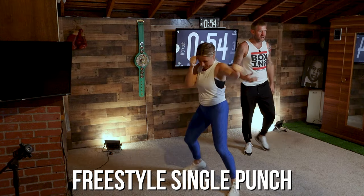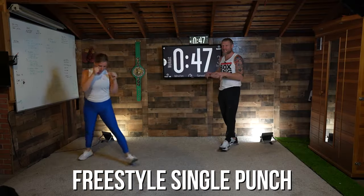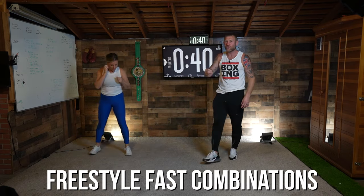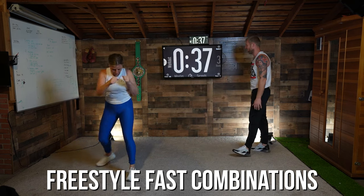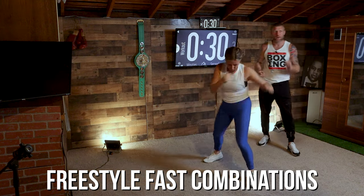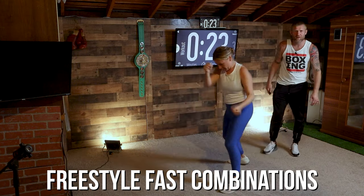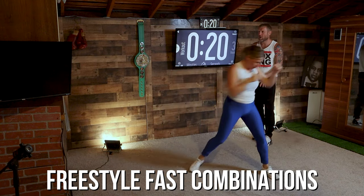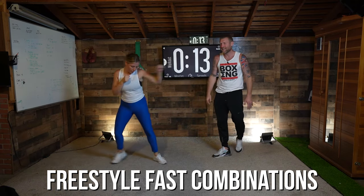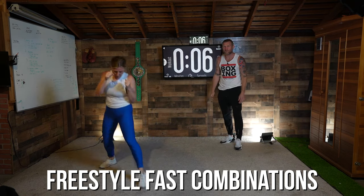Keep breathing, exhale with those punches, keep those shoulders relaxed. Five more seconds, then we're going to move on to combinations. Let's do it — any combination you want, but we're working on speed. Everything's fast — no slow punching, everything's fast. We've got 35 seconds left. Move the feet, this is going to raise your heart rate. If you're giving me your full speed you're going to be feeling this, so give me your full speed. Move those feet, don't stand in one spot, any combination you want for speed. Still exhaling with every punch, still bringing your hands back to your face after every punch — still working on good form. Last 10 seconds for speed, let's do it!